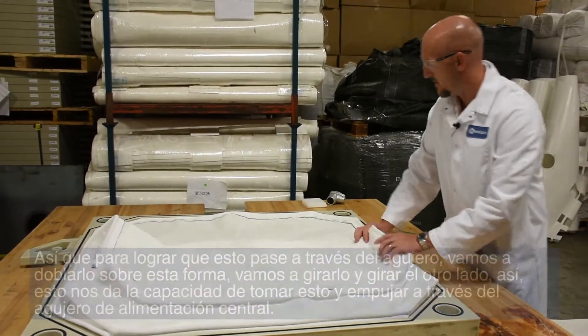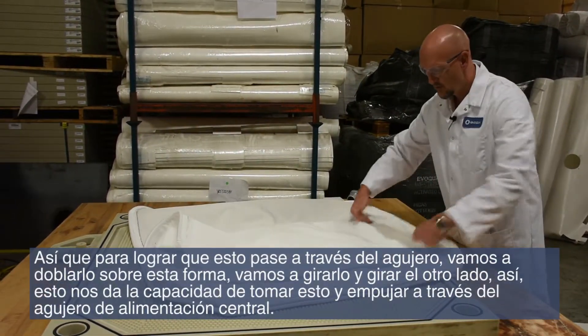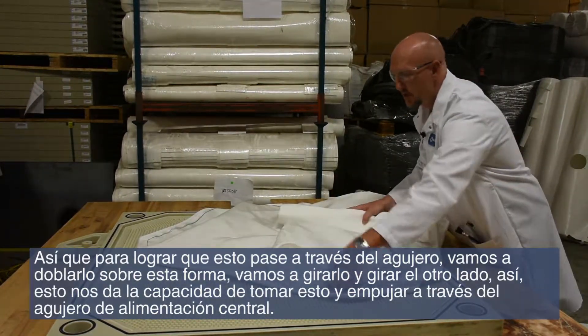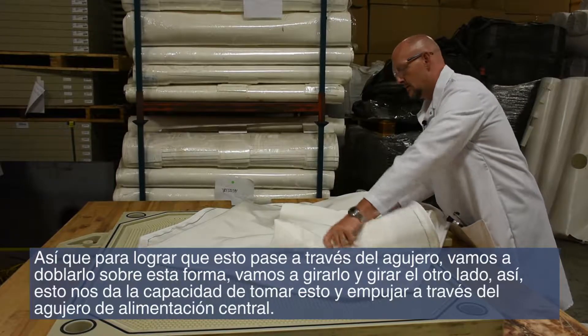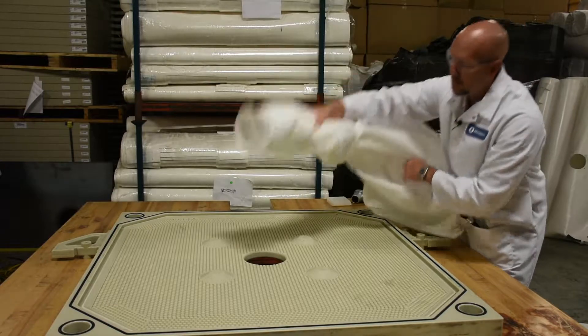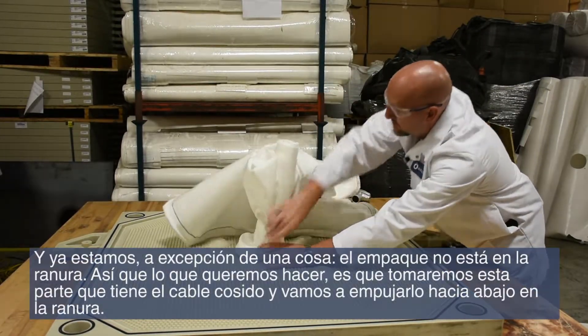We're going to roll it, and roll the other side as well. That gives us the ability to take this and push it through the center feed hole.